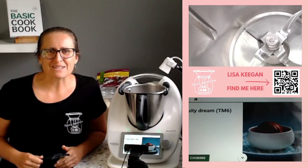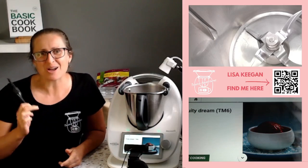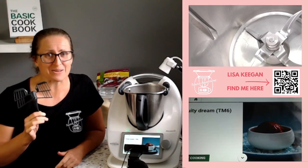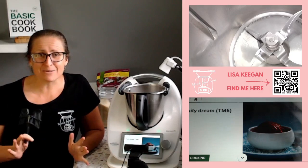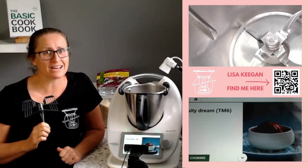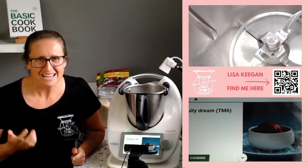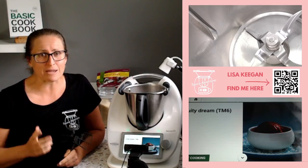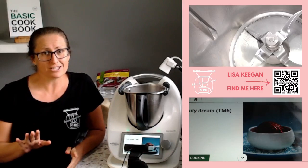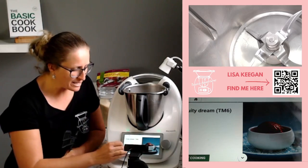Hello and welcome to TMX The Adventures, my name is Lisa Keegan, and this week is butterfly week because I want you to get confident and skilled with your butterfly so it doesn't fly off in your Thermomix. Today we're going to take a classic Thermomix demo menu item and I'm going to show you how to do it at home to wow yourself, your friends, and your family. This is the classic Fruity Dream — the TM6 version — but if you've got a TM5 or TM31, I'm going to teach you how to do it as well, so don't look away.